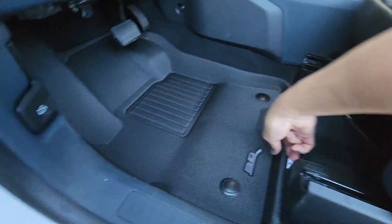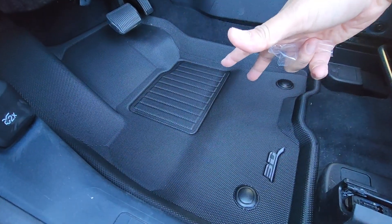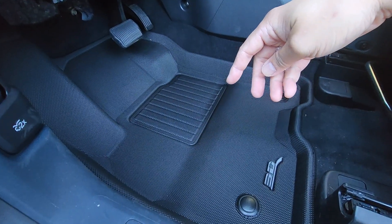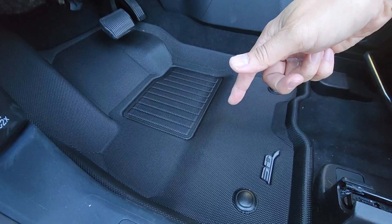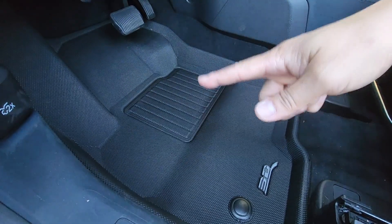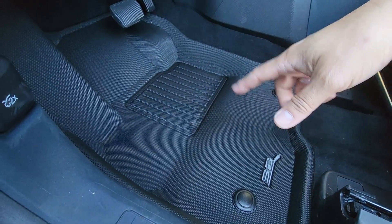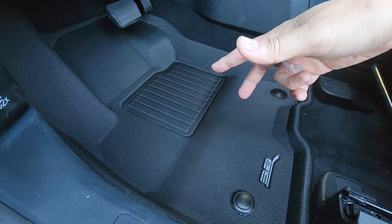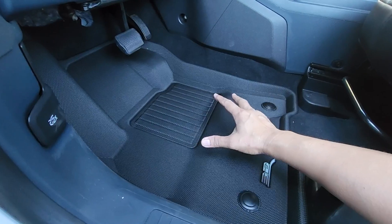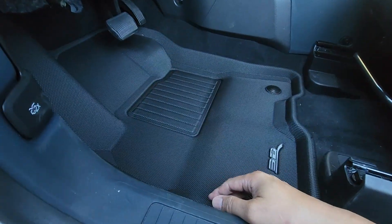One thing I forgot to mention — they use a 3D laser scan to make sure the fit is perfect, which is why they're called 3D Mats. I really love these mats and I know you will too. Link is up here and in the description with a discount. These are currently the only mats I've seen available for the hybrid, and I think they're one of the best all-weather mats out there — also available for the EcoBoost.